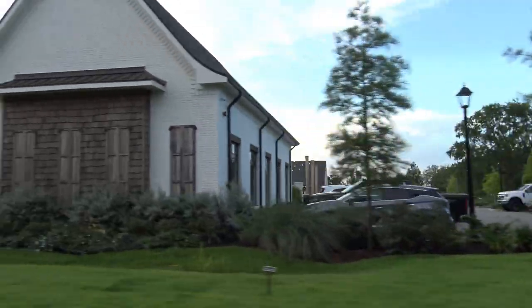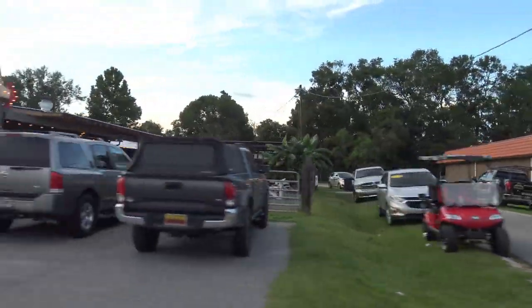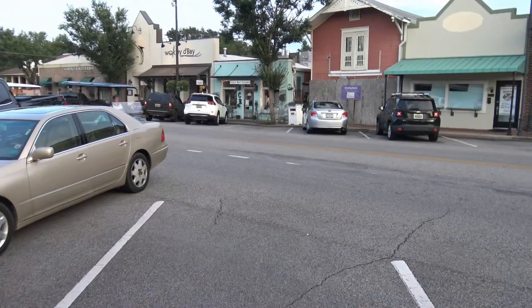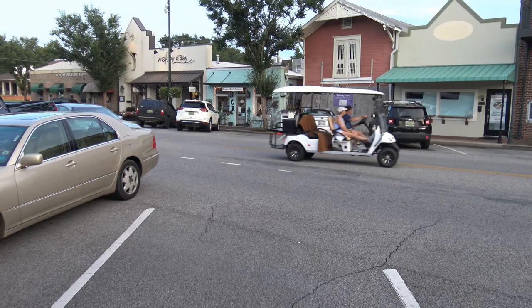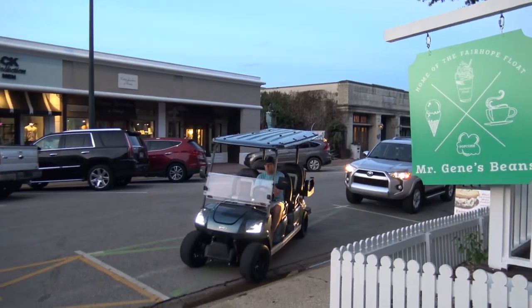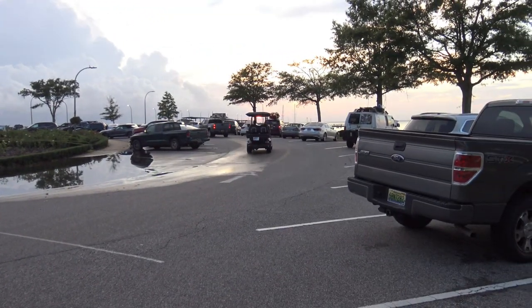The city itself is very golf cart friendly, as many residents enjoy tooling around town in their carts as well. Two of the most popular destinations in town include a visit to Gene's Beans for ice cream, and a drive to the Fairhope Pier for the beautiful sunsets.